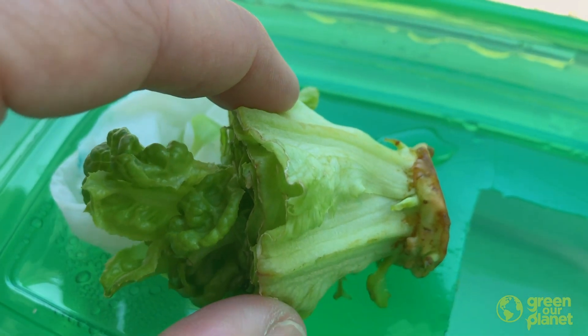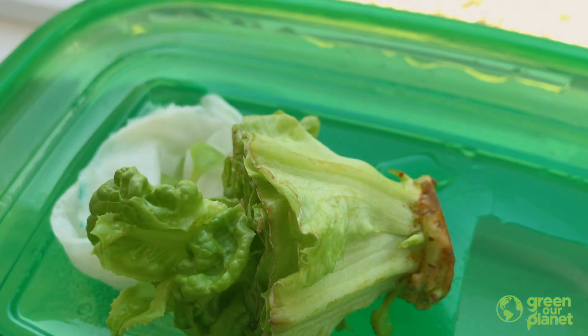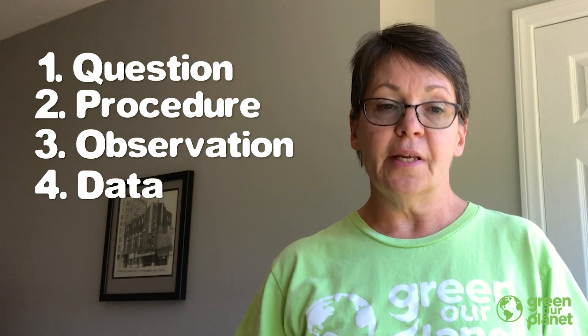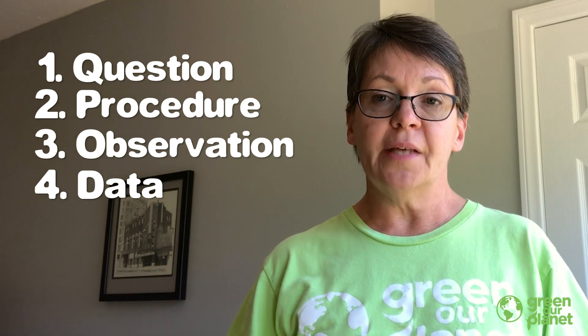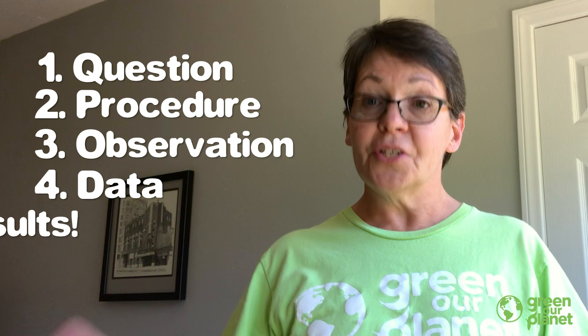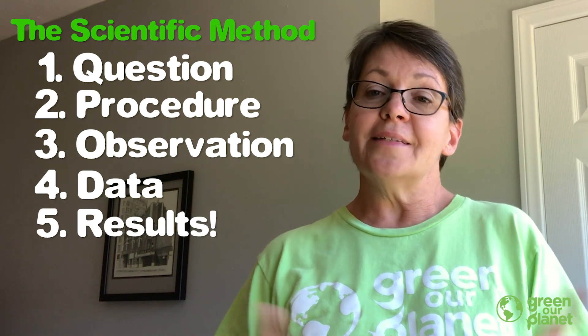So I'm wondering if those aren't perhaps some kind of root structure, or maybe something kind of like a root. I'm going to keep making observations and see how that turns out. As I move forward, I'm going to continue to make some observations and take data. Eventually I should be able to answer my question, and once my question is answered, I can share the results. That's the scientific method.